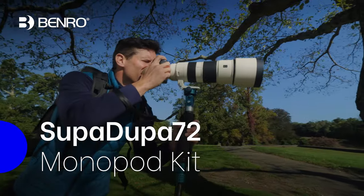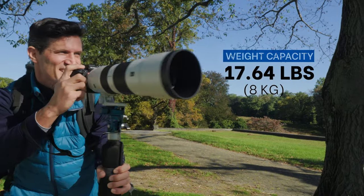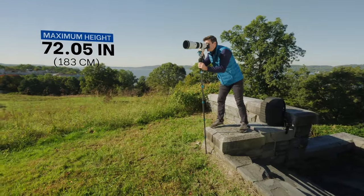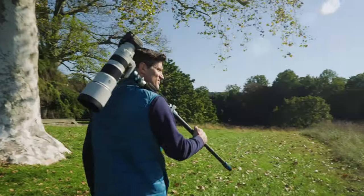How does this Supa-Dupa monopod from Benro make long lens life a breeze? Let's go see. First off, you already know Benro made this carbon fiber monopod sturdy enough to hold the weight, tall enough to see everything, and light enough and comfortable enough to take anywhere.